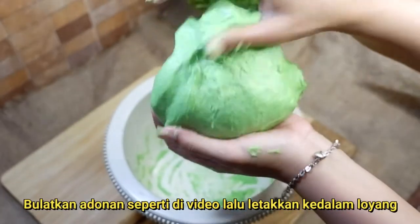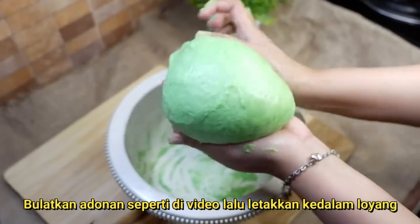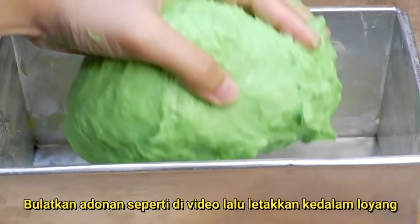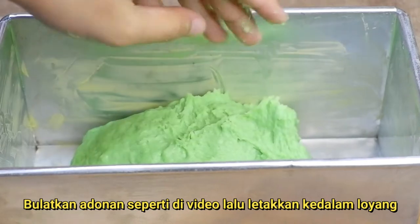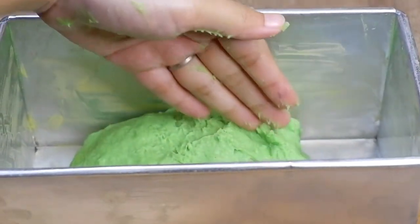Setelah adonan cukup kalis — tandanya adonan tidak terlalu lengket lagi saat dipegang tangan. Tapi kalau masih lengket, kalian jangan menambahkan tepung. Cukup oleskan saja tangannya dengan menggunakan mentega ya. Lalu letakkan ke dalam loyang yang sudah diolesi mentega juga.